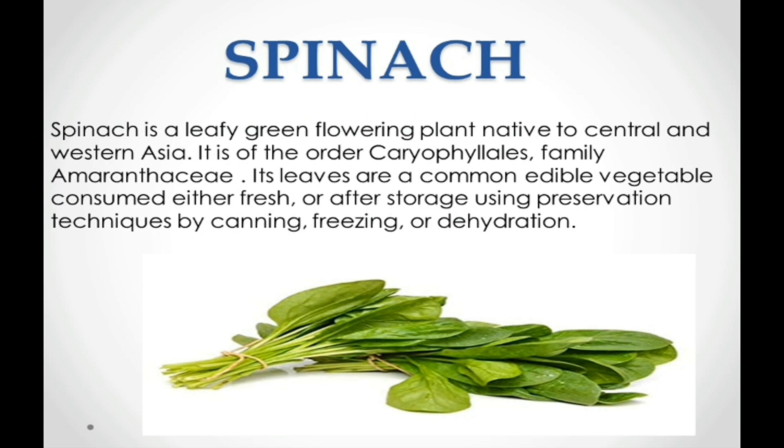Firstly we are going to discuss what is spinach. Spinach is a leafy green flowering plant native to central and western Asia. It is of the order Caryophyllales, family Amaranthaceae. Its leaves are a common edible vegetable consumed either fresh or after storage using preservation techniques such as canning, freezing, or dehydration.